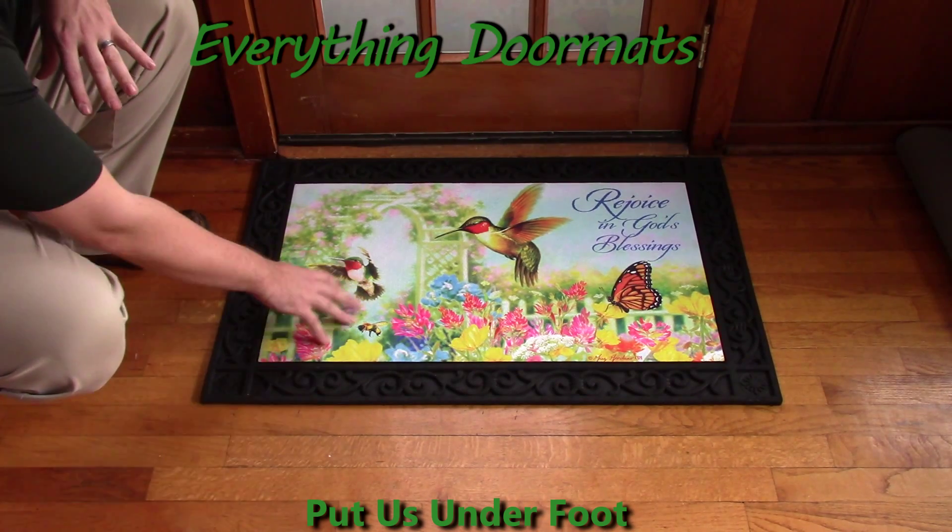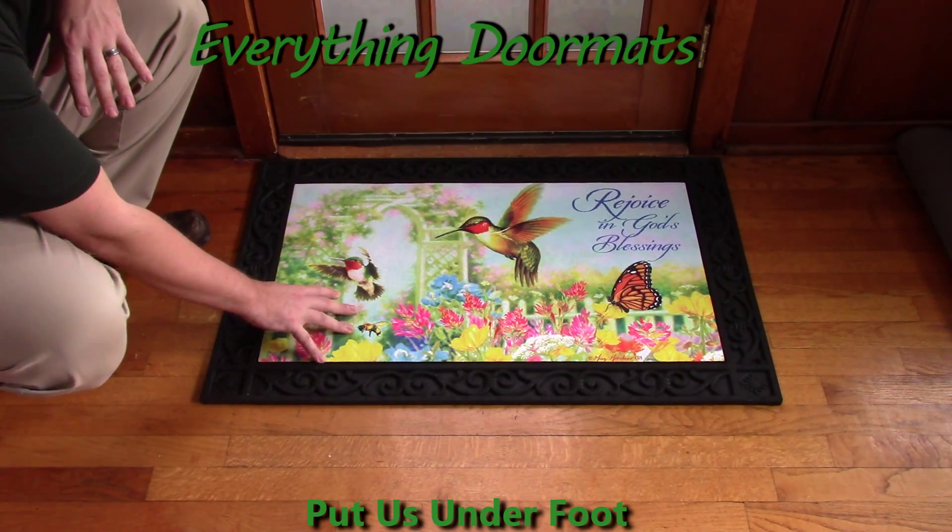Featuring beautiful imagery of hummingbirds, butterflies, bees, and flowers, this is a great spring mat — or just an everyday mat.